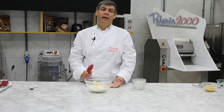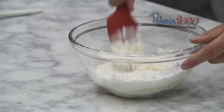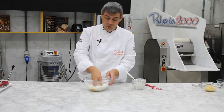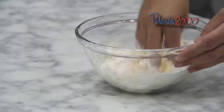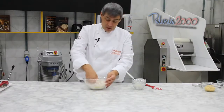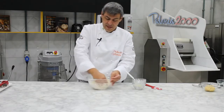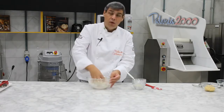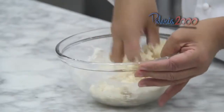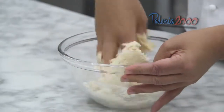Essa massa vai firmar e vou poder modelar as mini tarteletes. Mas antes, vamos mexendo até dar o ponto de misturar tudo. No começo você pode misturar com uma espátula, mas depois temos que colocar realmente a mão, porque como a manteiga está gelada, com o calor da sua mão ela vai derretendo, fazendo a massa. Você pode variar: colocar chocolate em pó ou castanhas, saborizando ela. Se não, simplesmente faz essa massa natural, tradicional, com gosto de baunilha ou rum, caso prefira.